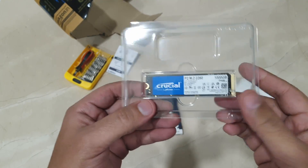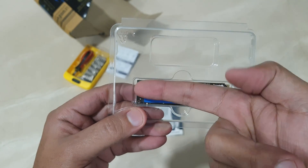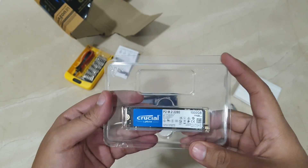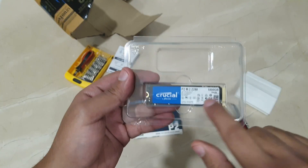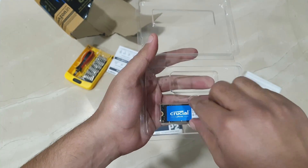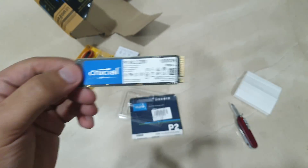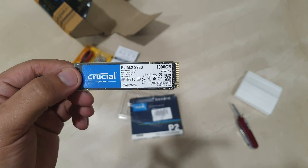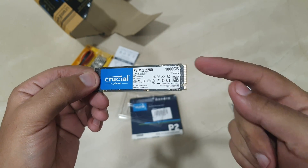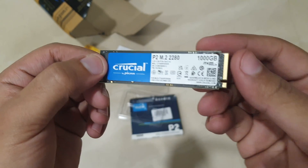Here's the final SSD. Oh my god, it's tiny — it's about the size of my single fingerprint. I'm used to these big hard drives, so this is tiny. Let me just open it and check if it's brand new or not. Yes, it's brand new — you can see there are no marks from any previous user, so it's perfectly fine.